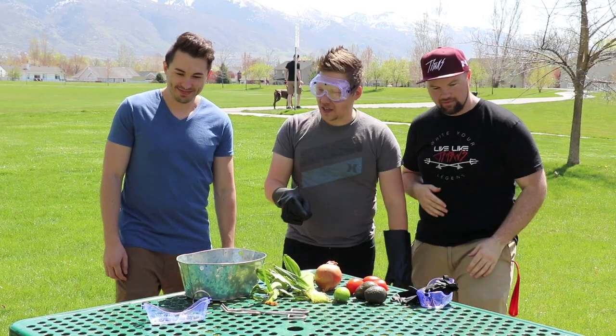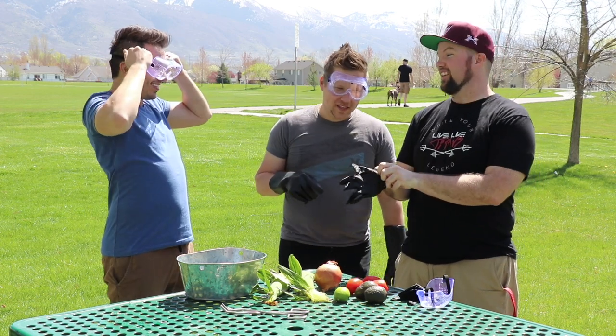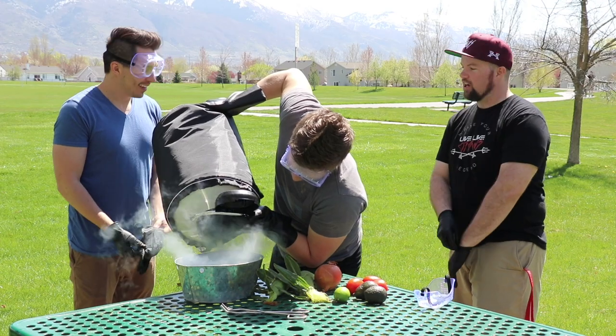Before we start, you guys got to put on some protection. I know you guys like to give an extra adrenaline rush in your channel — when we get frostburned. Because we don't get burned by frost, we get bitten.